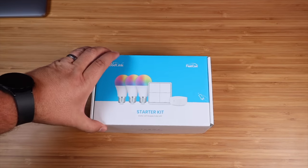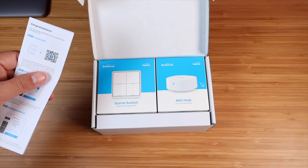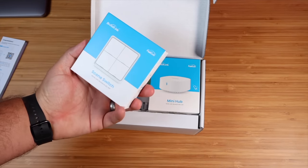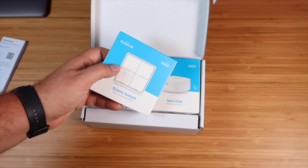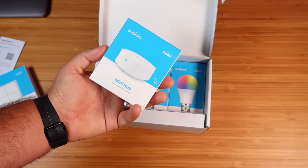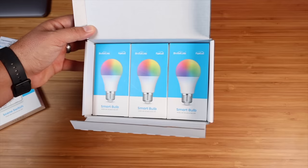Let's start out by unboxing this to see what all the starter kit comes with. It comes with a quick setup guide — all you have to do is scan the QR code and that's going to install an application. It also comes with a scene switch that we can use to control our light bulbs, with a two-year battery life and Bluetooth compatibility. It comes with a mini hub, which is necessary for voice control commands. And of course, it comes with three smart bulbs.